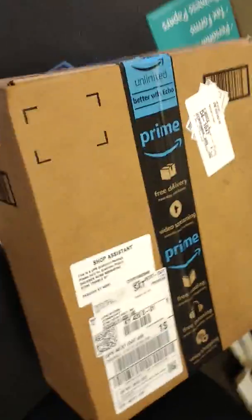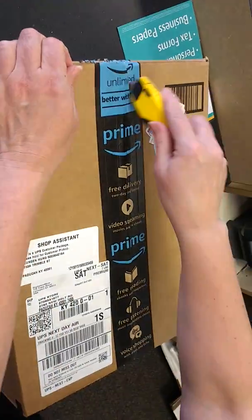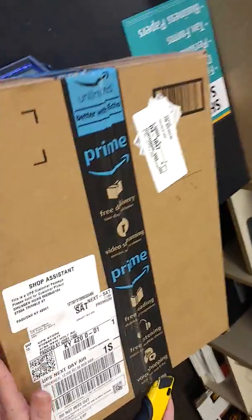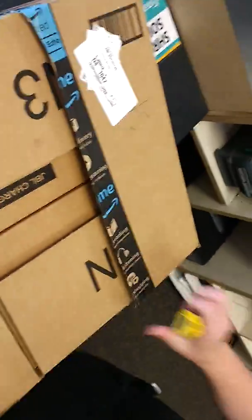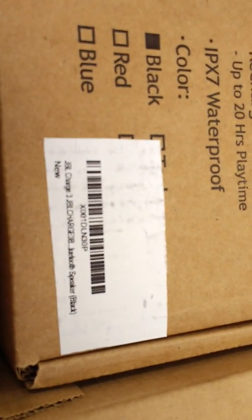Okay, now if we can go ahead and cut this open. This is supposed to be brand new units — see what do we have here. We have this unit labeled as new. You can see from this label, it's labeled as new.